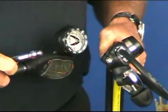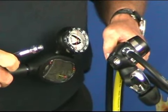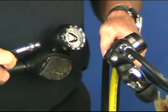We're now going to attach the high pressure hose to the high pressure port, which is located on the lower left-hand side of the first stage.